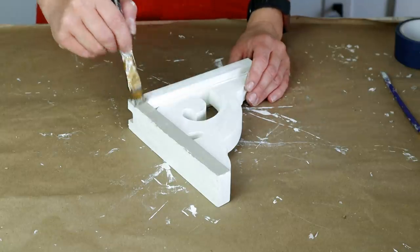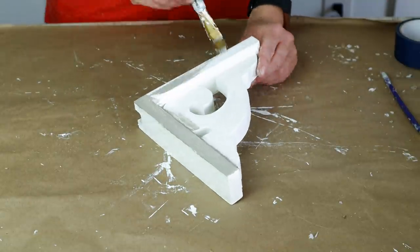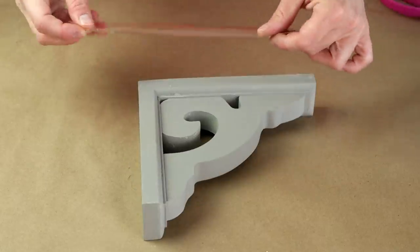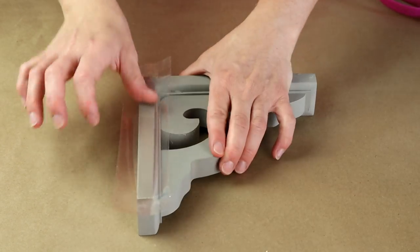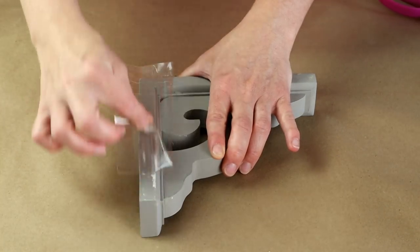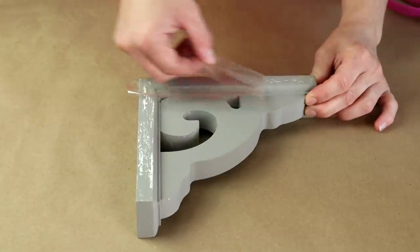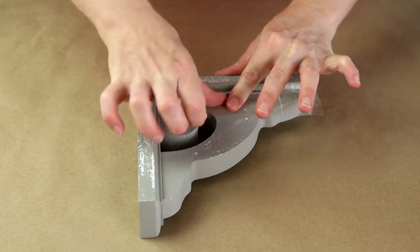Once I had the wax all rubbed on over top of that plaster paint I then started painting my Folk Art chalk paint in the color Castle and I did two coats over top of the wax for both corbels. After that Castle color dried I'm using some packing tape, placing it over top of my corbel and working in sections — pressing it really well and peeling it back, and as you can see it's giving me this really nice chippy effect. I normally use duct tape for this method but packing tape is actually working really great.